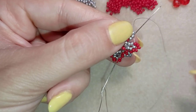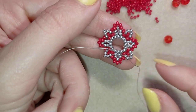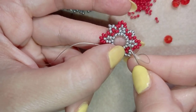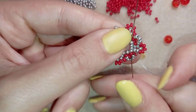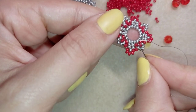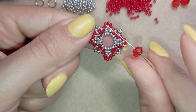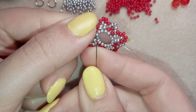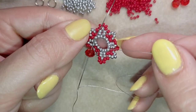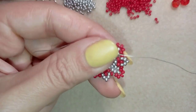Pay attention at this last step to go through this silver one here. Now I want to go to the center of my work — the central ring. As I'm exiting here through this silver that is just under the three red ones, I'm going to take one 4 by 6 millimeter crystal rondelle and go in the same place just under those three red beads, which is the opposite side, going in the same direction where my thread is pointing to, and pull.